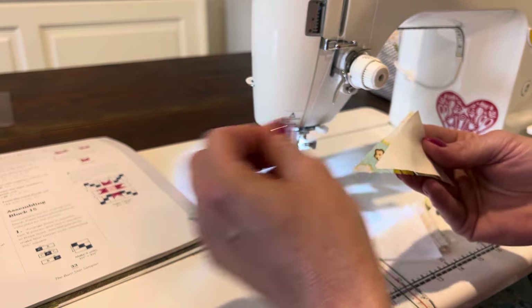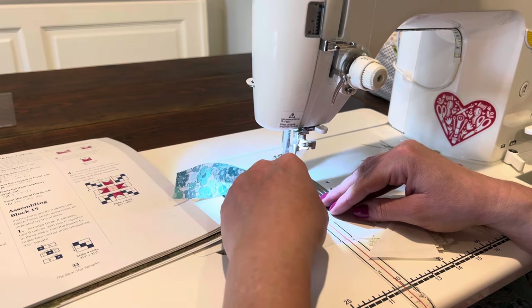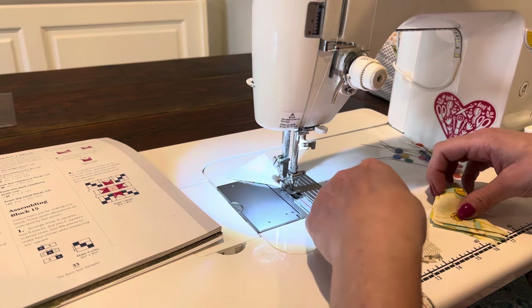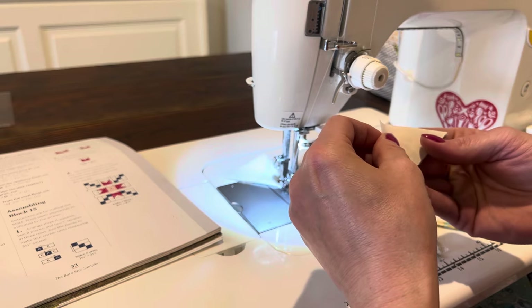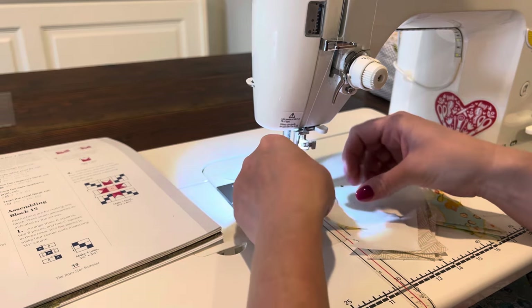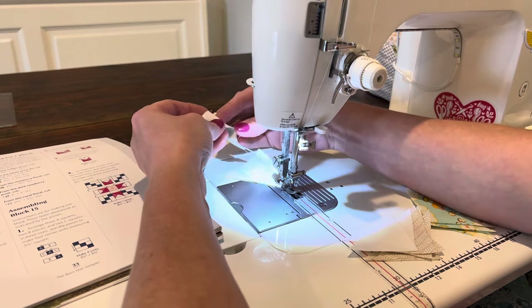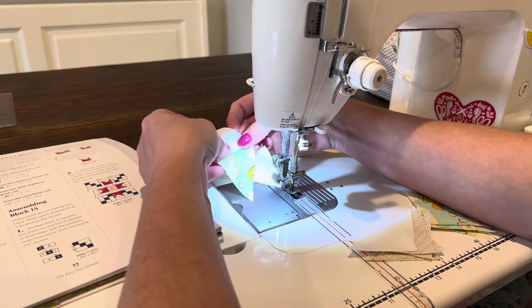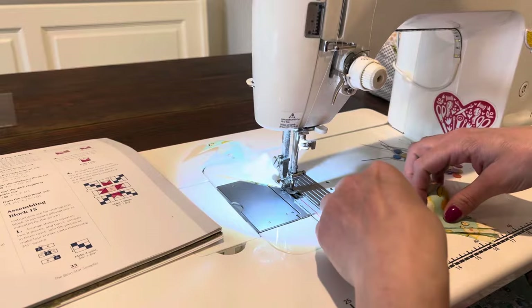I'm really excited to get this quilt done — I feel like I'm so close. I know I'm only on block 15, but it just seems like I'm close to the finish line. It's kind of a gloomy rainy day outside so the lighting's bad once again. Did I get that right? Yep, it looks right.